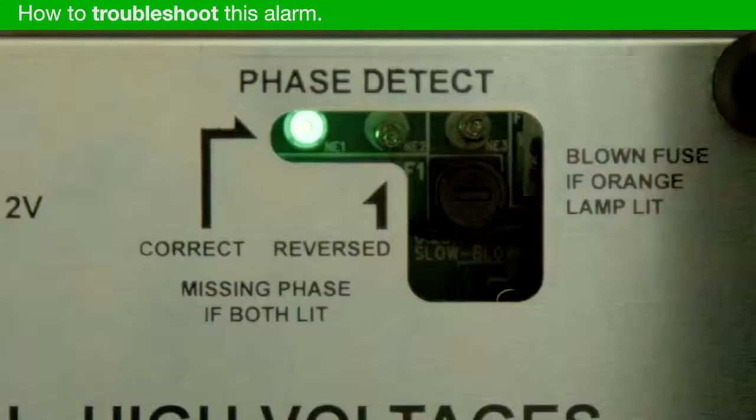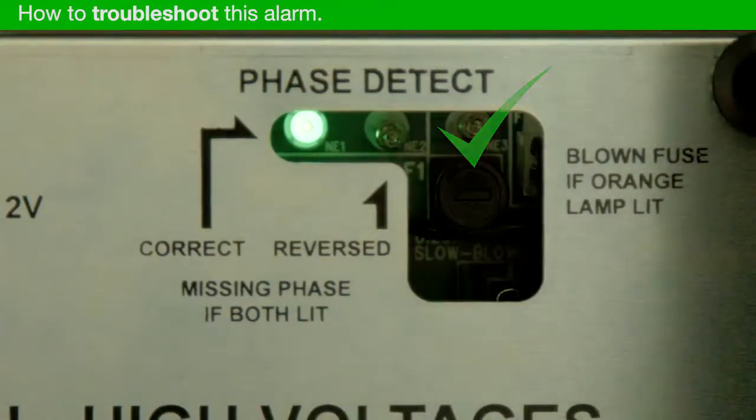Is the AC input power to the machine phase correct? If not, it will cause the pump to spin in the reverse direction and damage the pump.